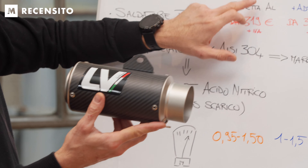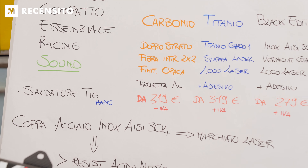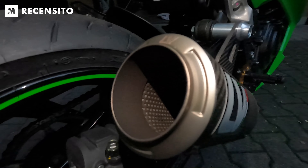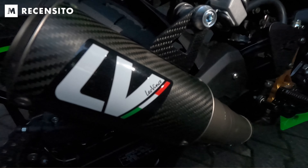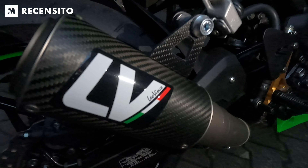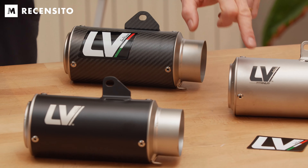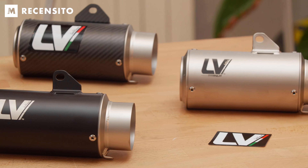Allora: doppio strato, fibra intrecciata due per due, finitura opaca e targhetta in alluminio. Una cosa interessante è che per il carbonio è disponibile questo logo Leovince con la targhetta, mentre per le altre due finiture abbiamo la laseratura del logo, ma anche l'adesivo sempre compreso nella confezione.